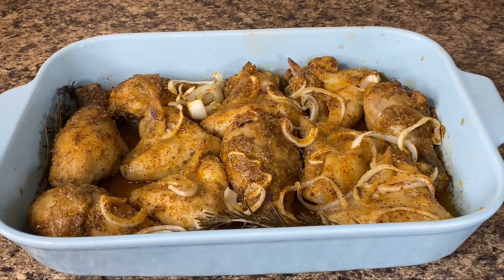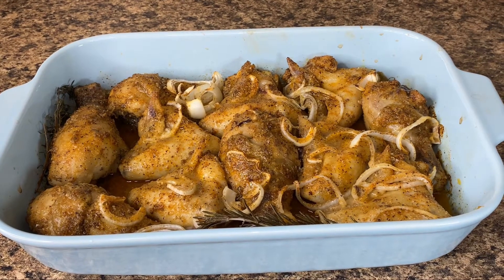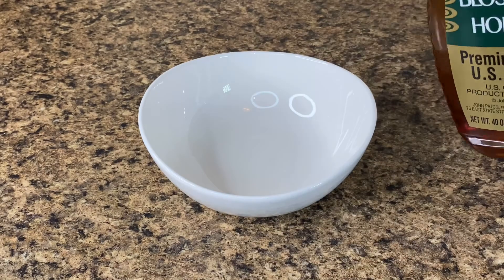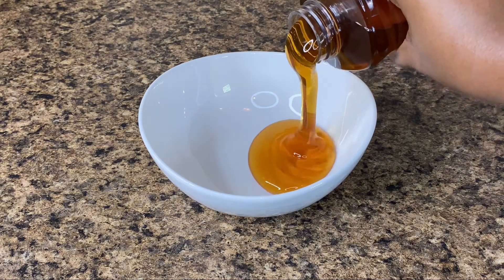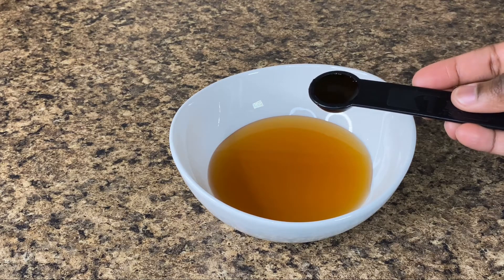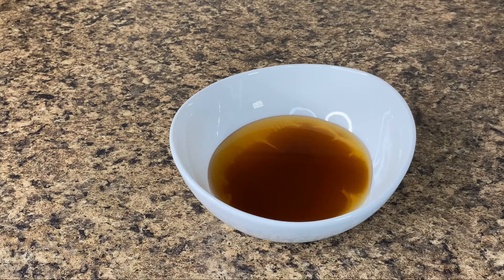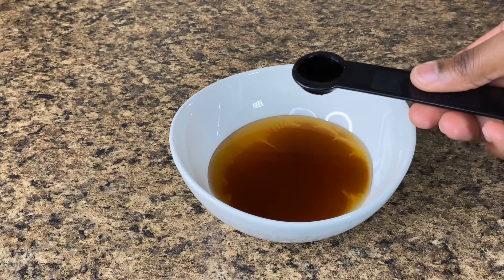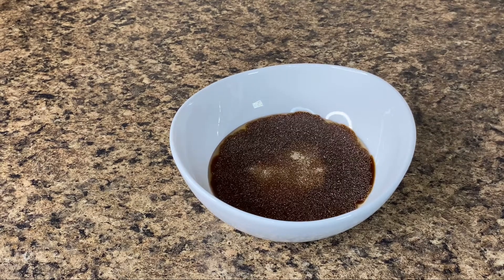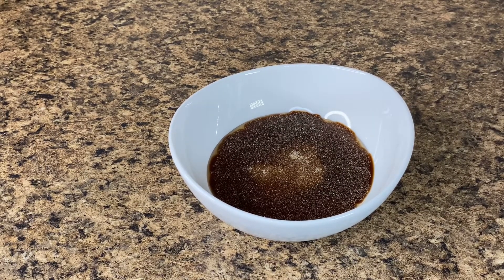Once we're finished basting, we're just gonna put the chicken back in the oven for the remaining one hour, then start working on our sauce. For the sauce, I'm going in with some honey. To our honey I'm adding in some soy sauce, then some Worcestershire sauce. I'm also adding in a bit of garlic powder, and now I'm just going to give that a nice mix to combine everything.